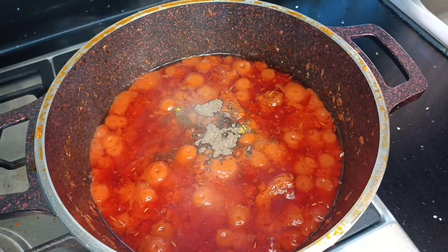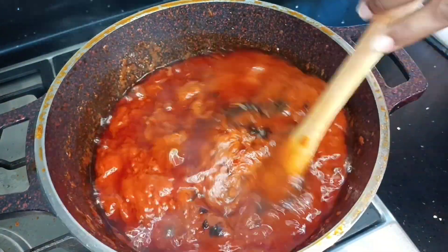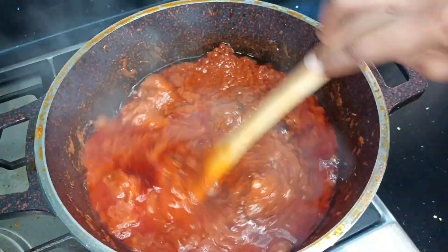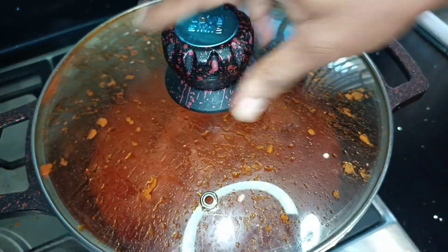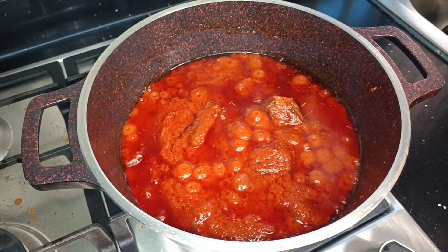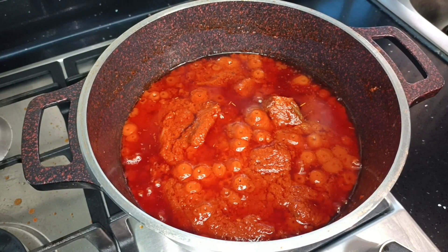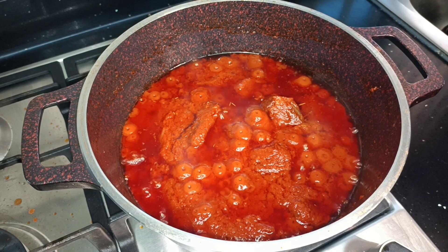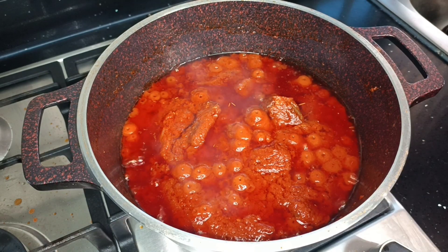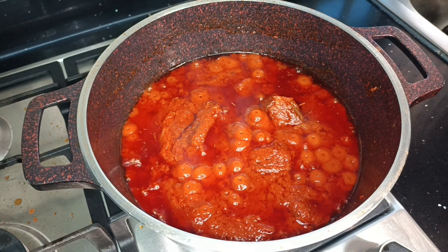Once the oil settles on top, I'm going to add in my curry powder and nutmeg, then give this a good mix. In about three to five minutes my stew will be ready. Because our vegetables were already cooked, this shouldn't take too long on fire. Our stew is ready to be enjoyed — promise me you will try this quick and energy-saving recipe!